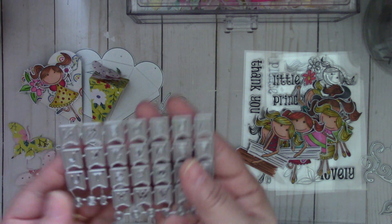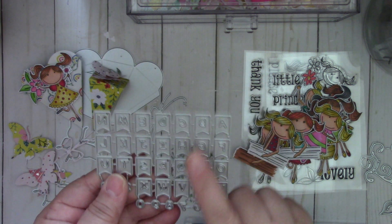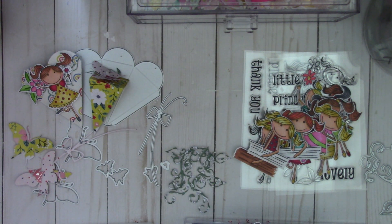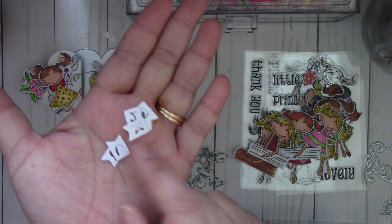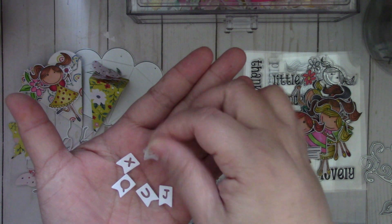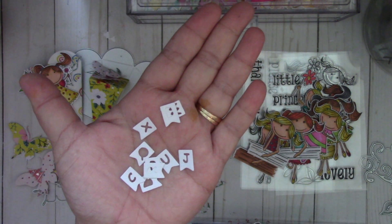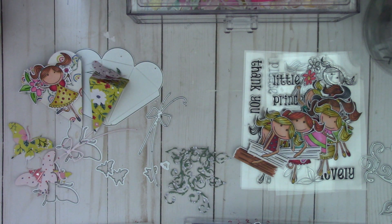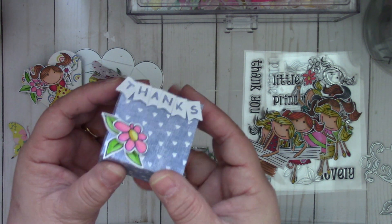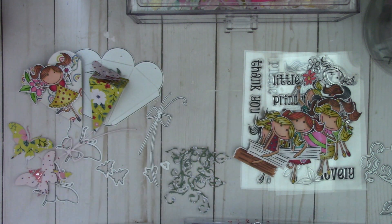This is a banner with letters and some numbers as well — I love this. They're really tiny, they're perfect for those little tiny favor boxes or tags. Really adorable. I added it on this box right here — it's a cute die set.